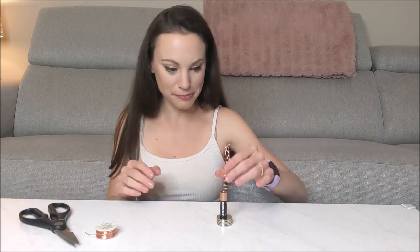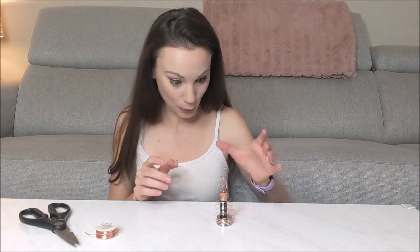I have another one that I've made here that works a little bit better. Look at that — our little motor!